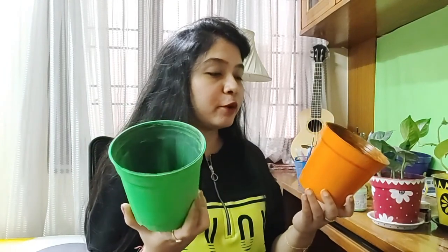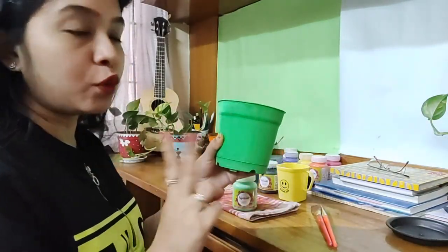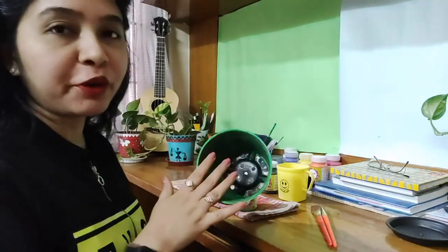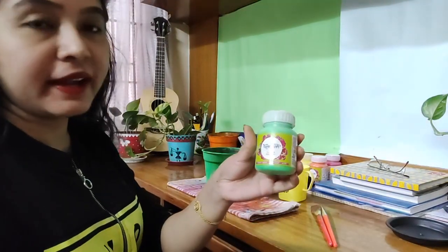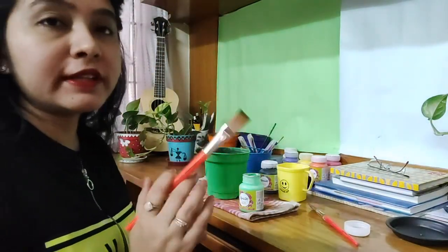I have already painted some planters with one or two coats. Now I'll show you how to put the third coat and then make the design — the entire process. For today I'm going to choose this green one. I've already put in two coats on the outside and a little bit on the inside. I'm using the green acrylic paint with the number 10 brush.